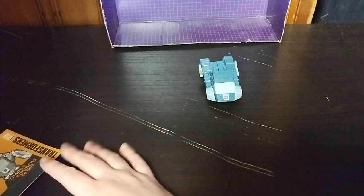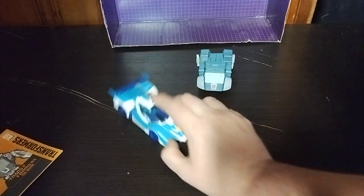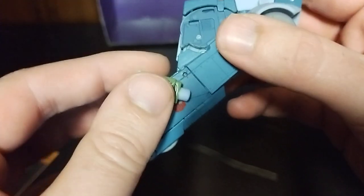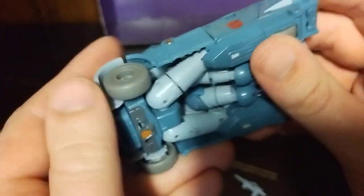Before we transform this figure, here we got Transformers Studio Series Core Class Hot Rod and Blur next to Cup as well. I'm not going to transform Ultra Magnus, RC, or Blaster because they're a pain in the neck to transform in and out of robot mode. But now we're going to transform Cup into his robot mode. Unplug his Energon Goody Dispenser — his gun. Got a nice Autobot insignia and nice rolling wheels.